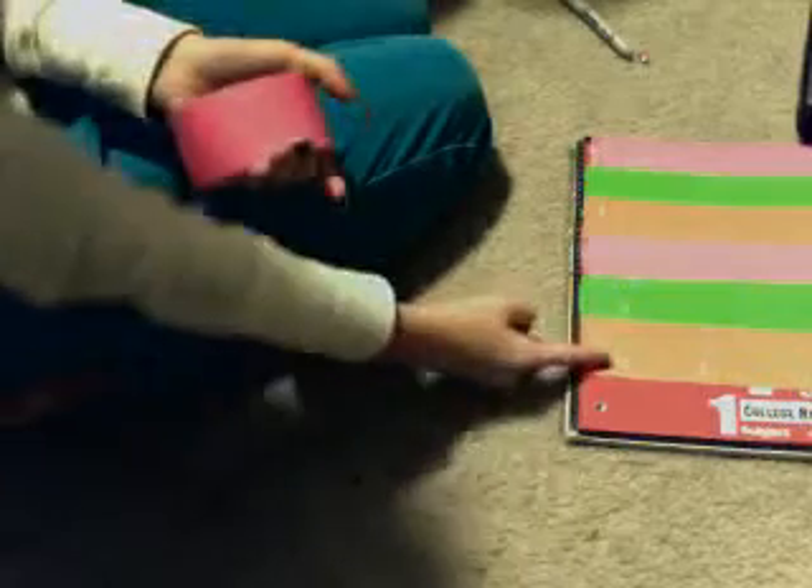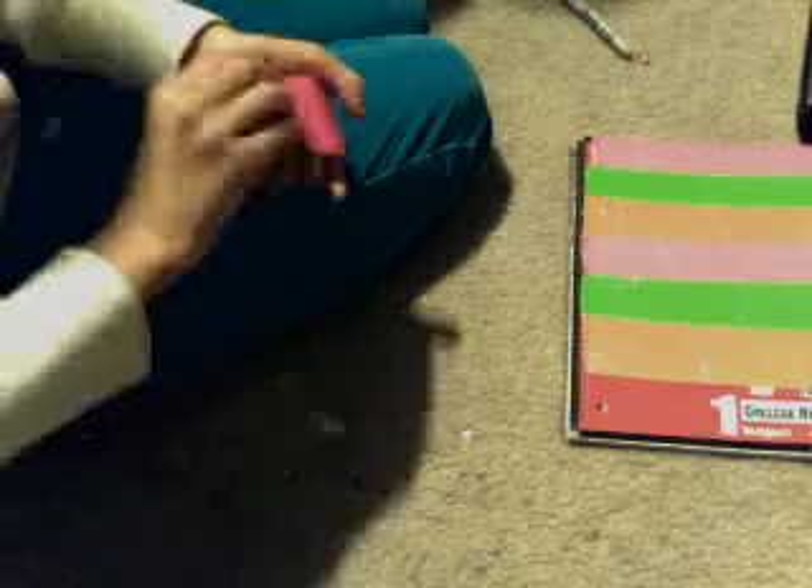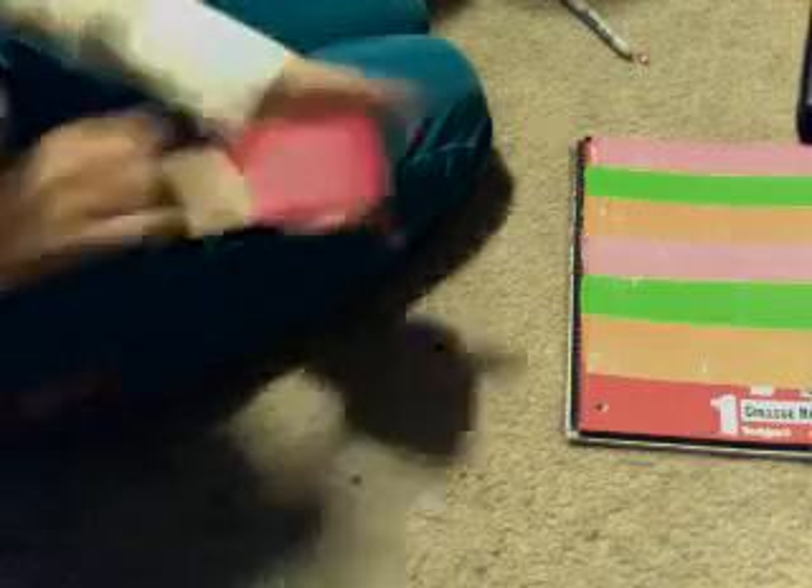Now what I'm going to do is overlap them a little bit so I can do a whole other set. It's done.